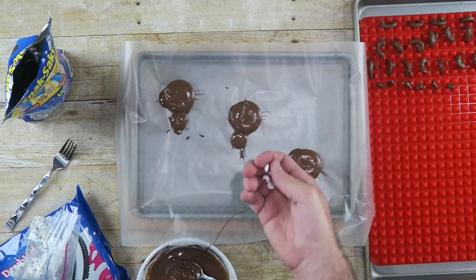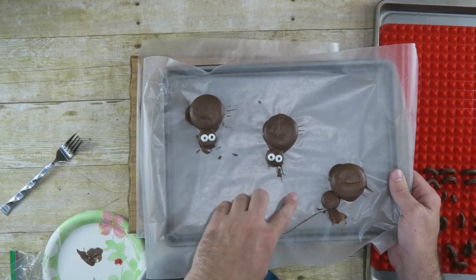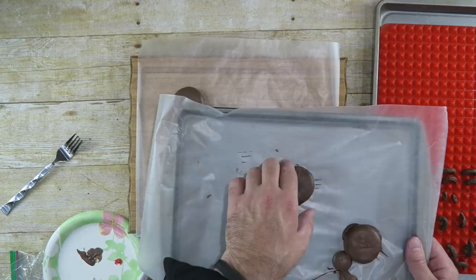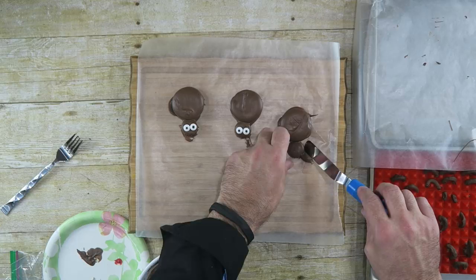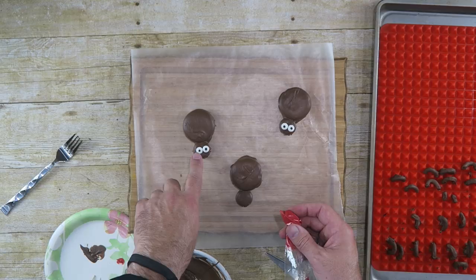Before we move on to the next step, I have these edible eyeballs. I'm only gonna do two of them with the edible eyeballs, and the others I'm gonna do a different way. I've also melted some of the red candy melts and I'm gonna use that as the eyeballs — that's the alternative to using the candy eyeballs. You could also put red M&Ms on there or something like that.